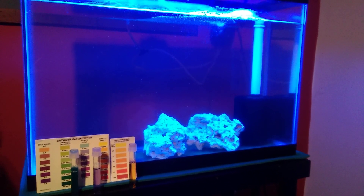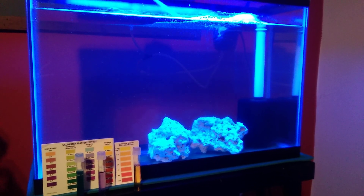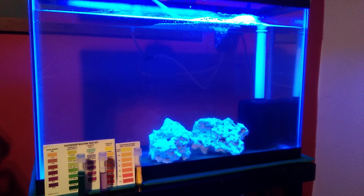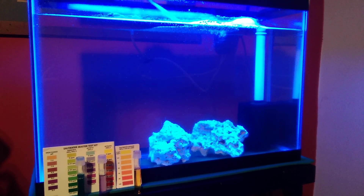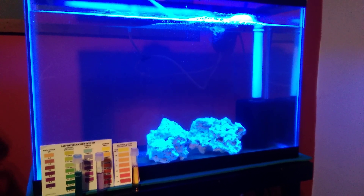What's going on everybody? This is 40bNasty. I'm here to teach you how to cycle a tank. This is something I have never actually done a video for, but it is literally the most basic thing that you need to learn before you even start an aquarium. So here we go.